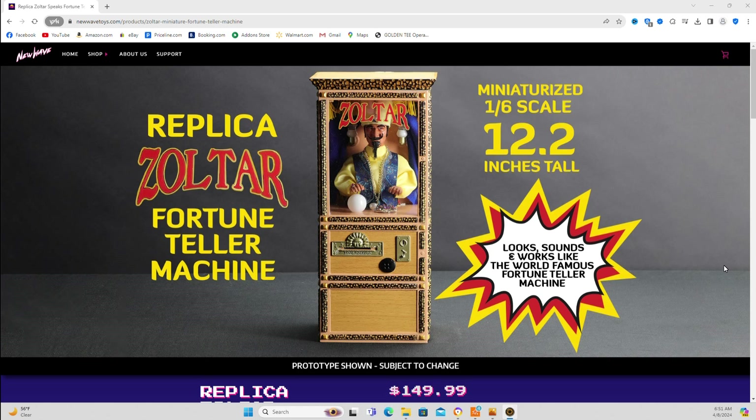Prototype shown, which they've shown in real time — videos of it and stuff. Looked pretty dope. It's 12.2 inches tall, so that's a 1:6 scale. Looks, sounds, and works like the world famous fortune teller machine.